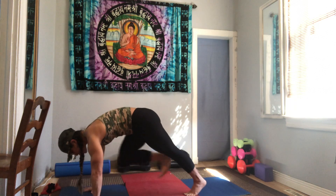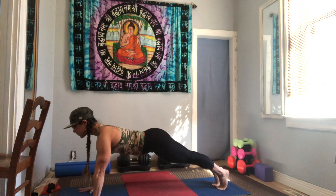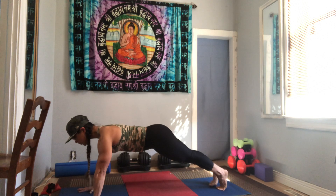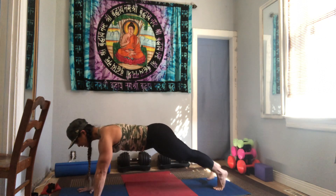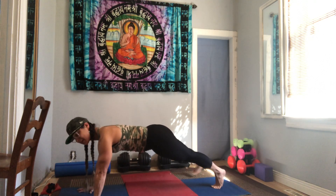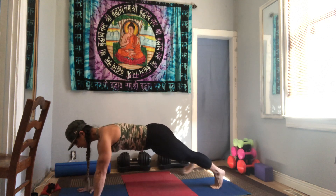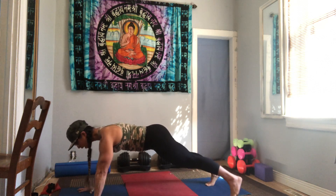When you find your plank, get your hands under your shoulders, legs are straight. Take a deep breath in, exhale — right foot to the outside right, inhale it to center. Left foot left, center, right, center, left, center, right, left. Notice the hips — don't let them dip lower than your shoulders. If you need to, knees can be down, but I think you can do this. Let's go for five, four, three, two, one.